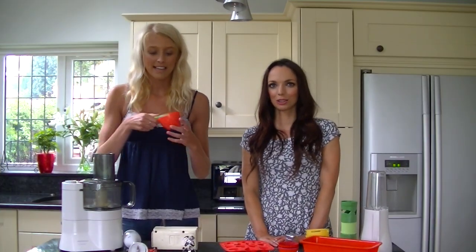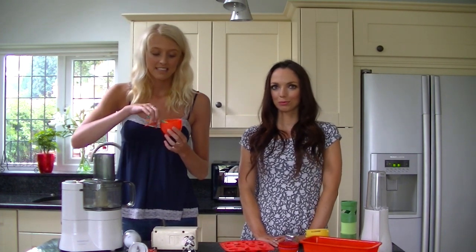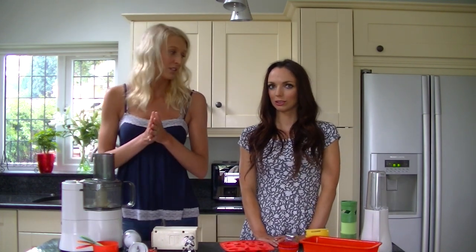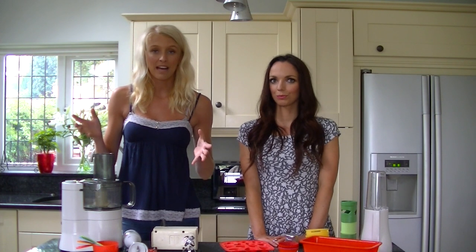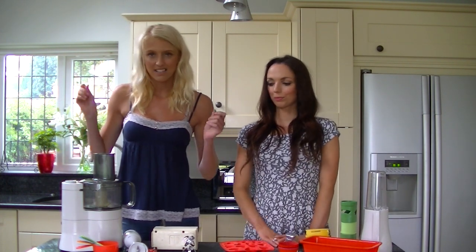So my next essential is measuring cups. Here we've got a quarter, a third, a half and a whole cup. These are brilliant when you're baking because most recipes nowadays, especially ones from America, use cup measurements rather than grams. You can get them from Asda or online — I got mine from Amazon for just a few quid and they are essential.